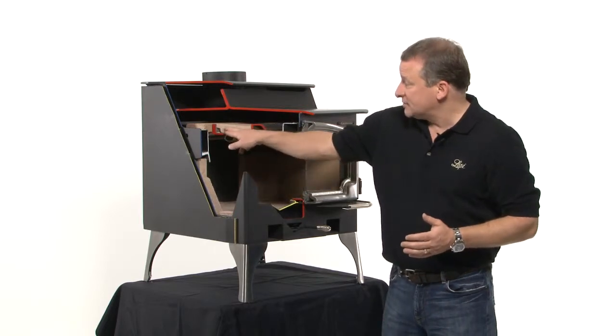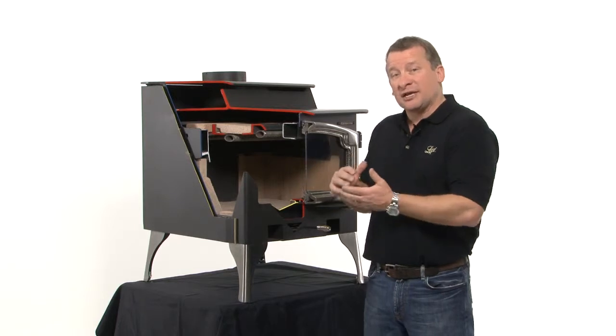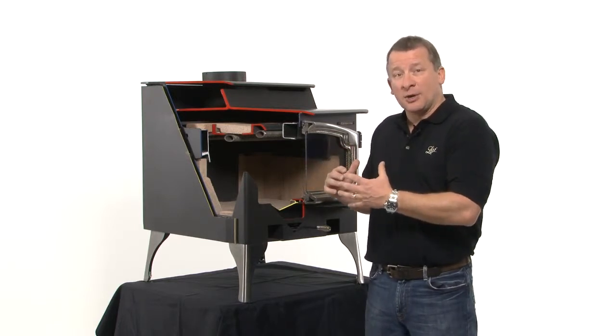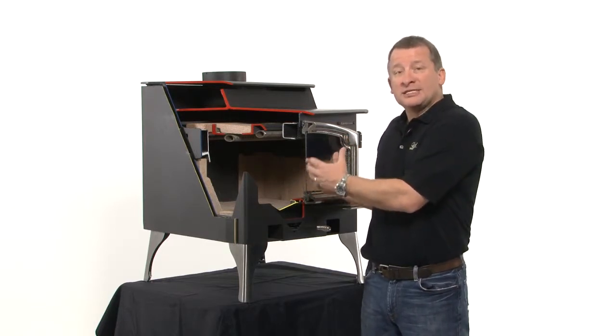The baffle here is made out of fire brick. The fire brick has radiant mass to it. Not only does it protect the steel from erosion, it actually holds the heat inside the firebox so it elevates that burn temperature inside, so we get a very complete secondary combustion.